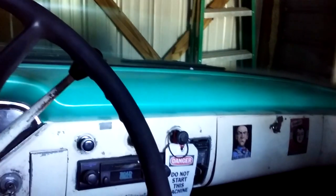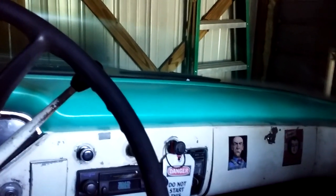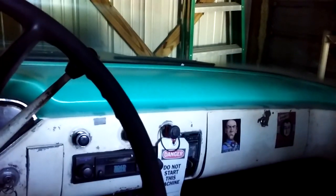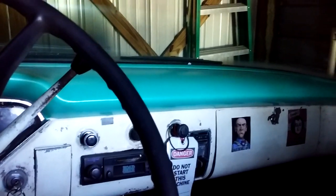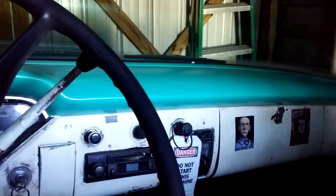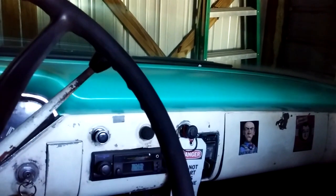And you can look at my '62 Impala that I have at Randy's getting worked on. Just be a subscriber, give me a comment, thumbs up, whatever, and go through my history of all the trucks and stuff that I have.